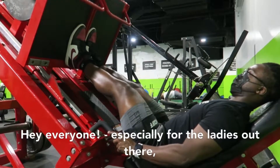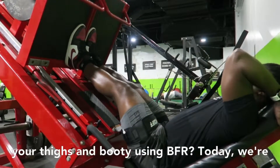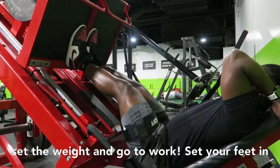Hey everyone, especially for the ladies out there — how would you like an easy exercise to help sculpt your thighs and booty using BFR? Today, we're going over the leg press. Let's apply our cuffs, set the weight, and go to work.